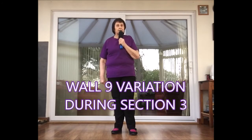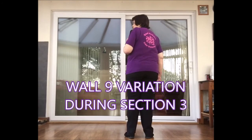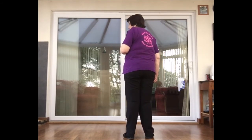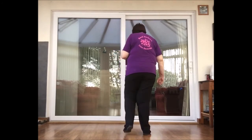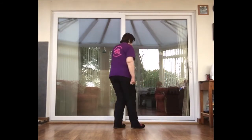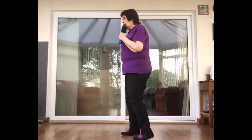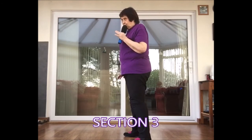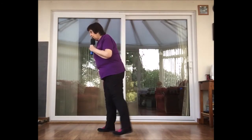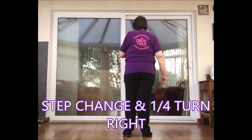The same restart applies on wall five — you'll be facing 12 o'clock. On wall nine, you start the dance at 12 o'clock and get as far as section three, count four. It's walk, walk, kick, ball, change, heel and heel and rock, recover, chassé, quarter turn, cross, side and a turn shuffle, kick and point. Then in section three at count four: cross, side, behind, and instead of the point, turn to face 12 o'clock. That's the end of the dance.